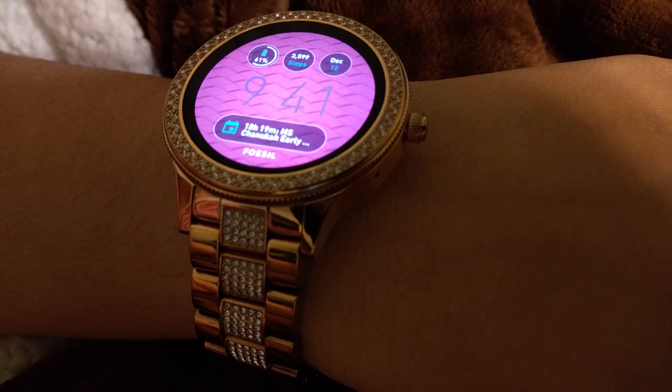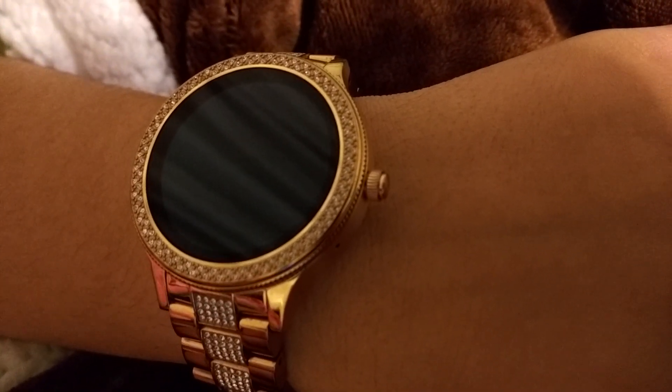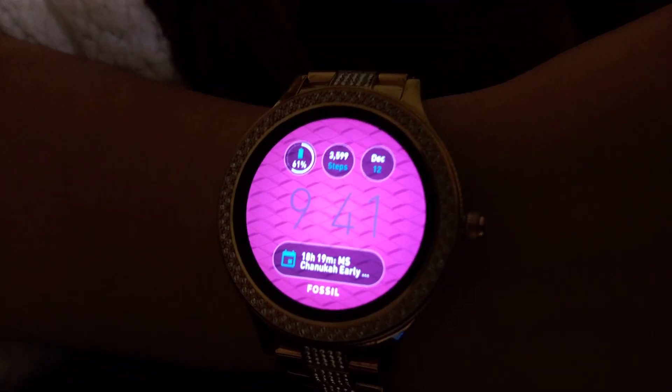This is a pretty watch with a lot of really cool features. I do have to charge it every day — sometimes it dies before the end of the day, depending on how often you're using it. I for sure have to charge it every night, which is a bit annoying because then I don't have a watch at night for alarms. It does vibrate with alarms in the morning, which is nice, but I'm not able to use that feature if it's charging. Anyway, thanks for watching — I hope you enjoyed this review and it helped you decide whether to get this watch.